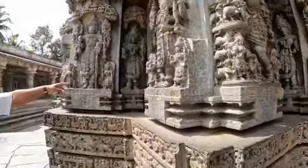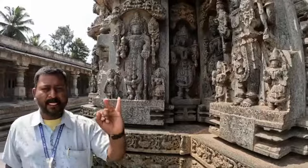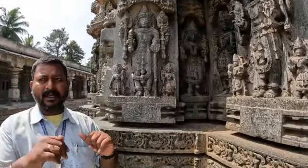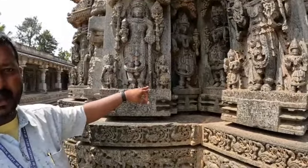This is Indra, king of the Ashta Dikpalas — the eight directions: Indra, Agni, Yama, Nairithya, Varuna, Vayu, Kubera, and Ishanya. Indra is holding the Vajra — Vajra Aida and Vajra Danda. Indra is king of the heavens.